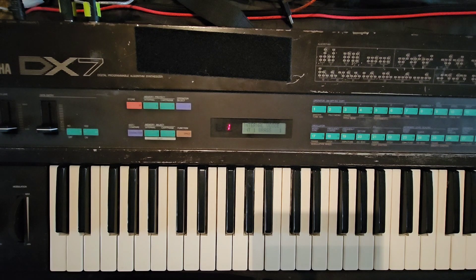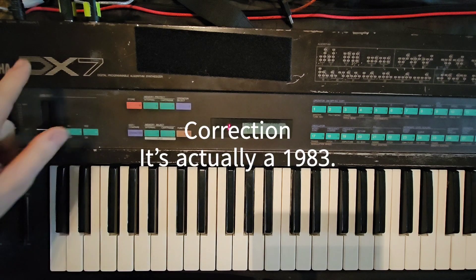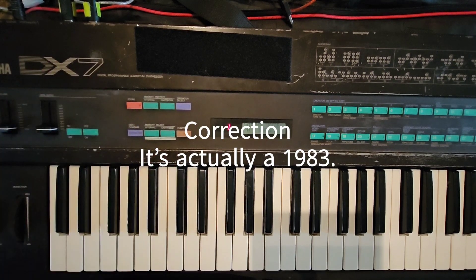Welcome back to the channel everyone. Today I'm going to show you how I use Sysix Librarian and Dex to add sounds to my 1987 Yamaha DX7.